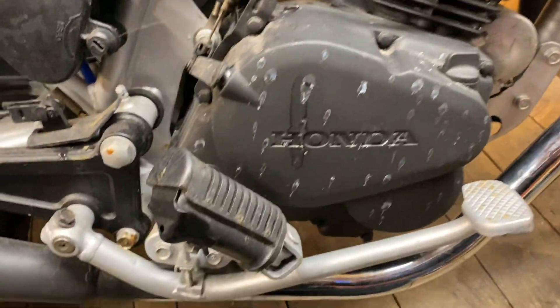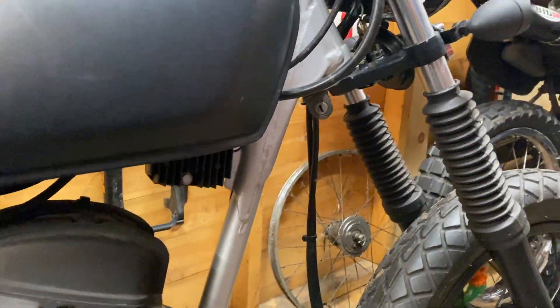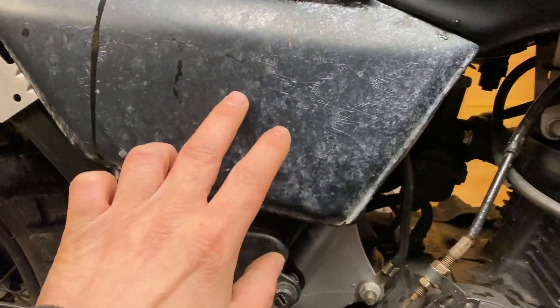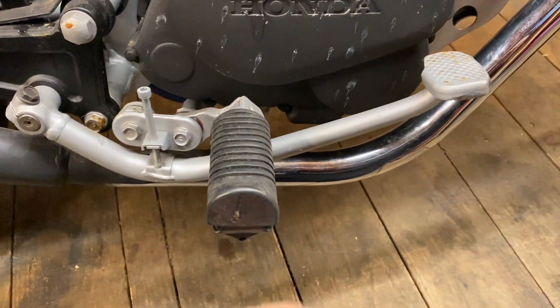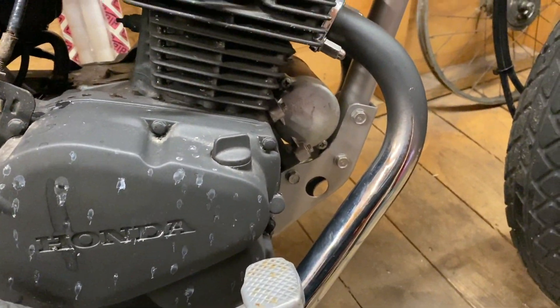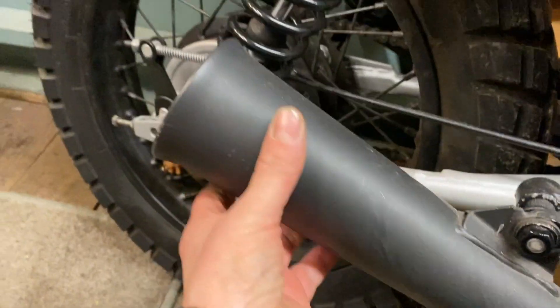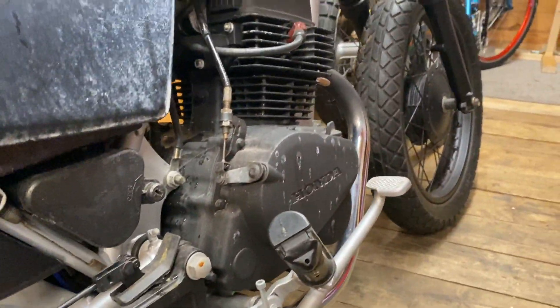It probably looks worse than it is. Sometime last year I stripped it all down, painted the frame, fork, wheels — pretty much everything — apart from this panel, I don't know what's happened to that. It's just stood ever since. But I want to get this cleaned up and get this wrap on the exhaust, because these are brand new exhausts and I've just left them. This part of the exhaust I'm going to leave in the black colour — I've painted it in heat-resistant paint — and just wrap the front part where it's common for it to rust.